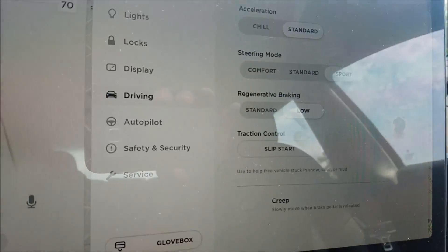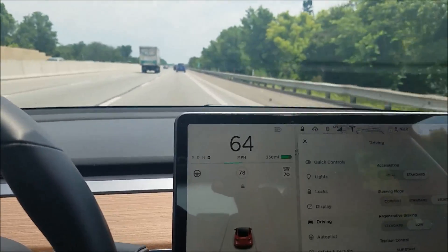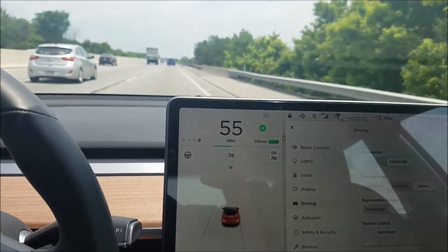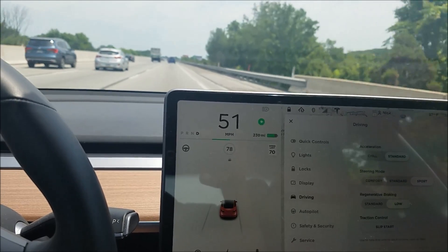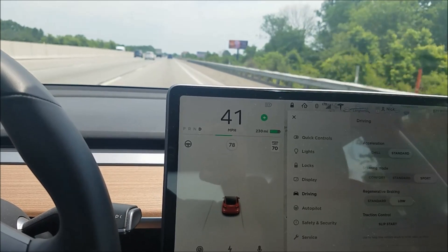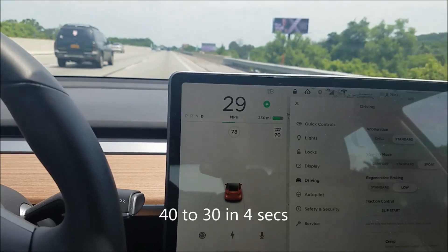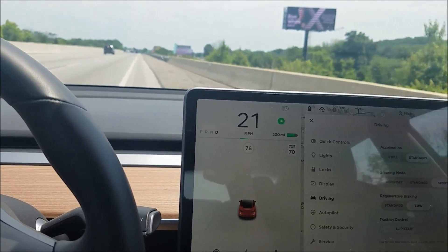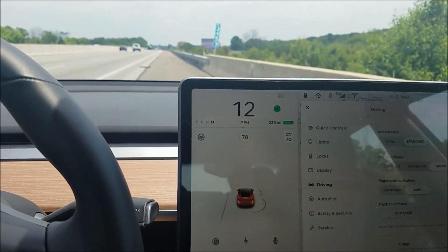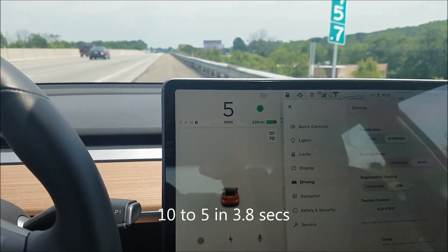Okay, now I've got the regenerative braking on low. Let's try it here — let go. You can definitely feel it coast. Put my blinker on just so I can pull over. Coasting much, much more now, and not really coming to a stop. I'm going to pull over. Went through some little bumps there that might have slowed me down a little bit, but this took a lot longer this time.